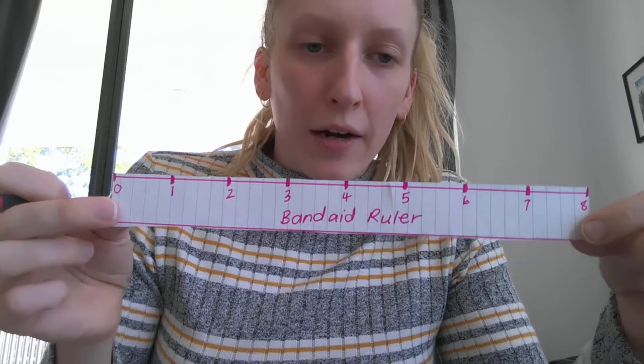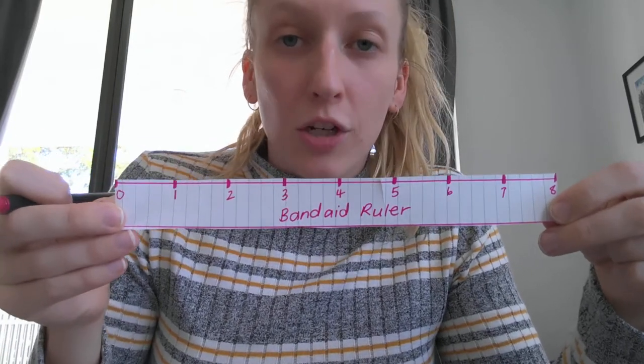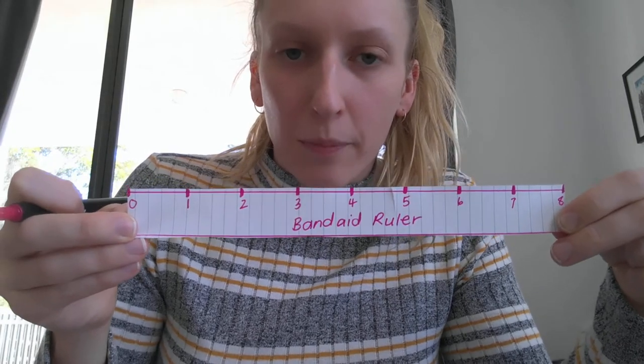If you know how to make a ruler now and don't need to watch anymore, you can go ahead and get started — you don't need to watch the rest of this video. But I'm going to continue for those who want to see it again. The next one I'm going to use is the tea bag. Did you come up with a solution to how I could have made my ruler a little bit better?